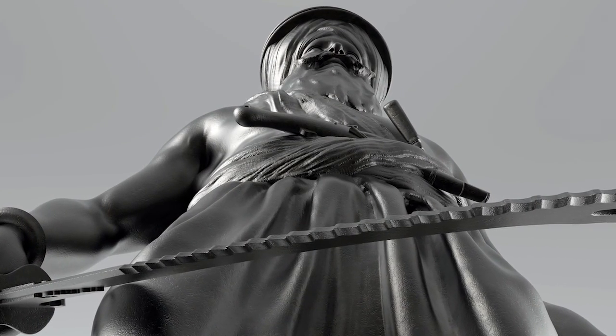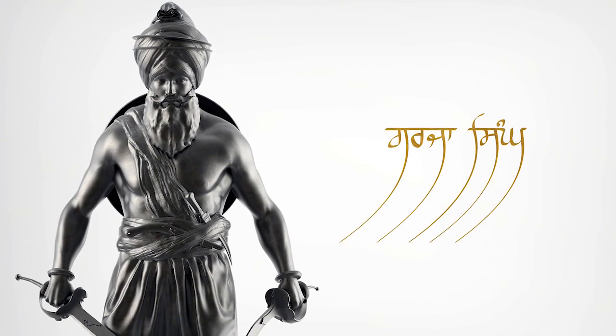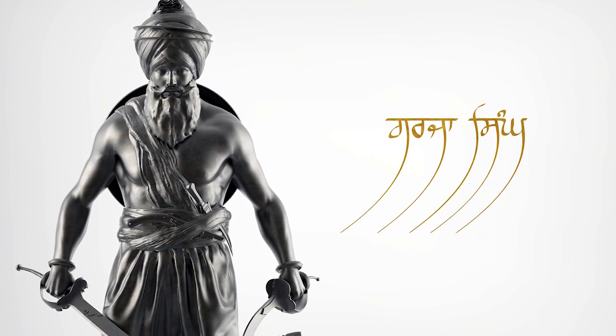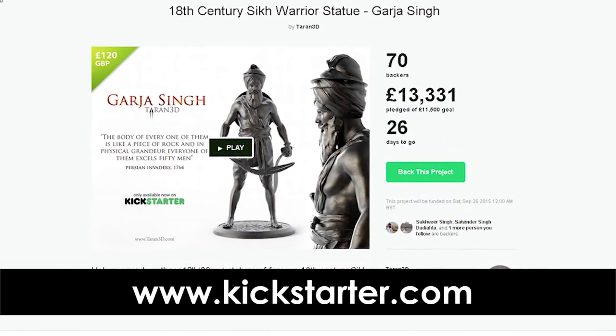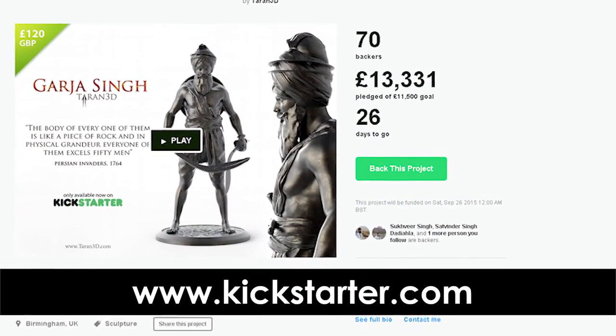I hope you like this project and support it with me, as I have many other ideas that I would like to share with you in future. If it's not something for you then that's okay — please share it to others you think may be interested. If you want one for yourself or your family, then click the green button below and support the project.